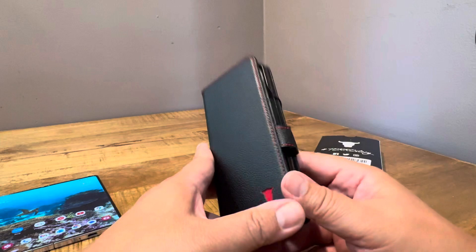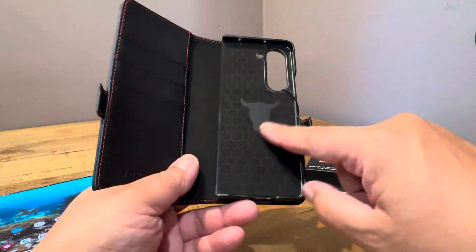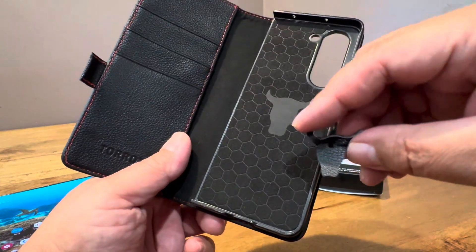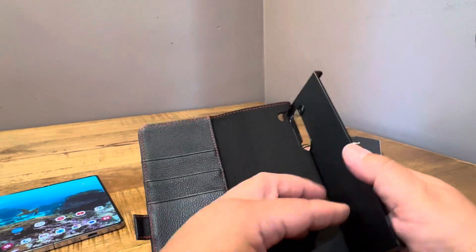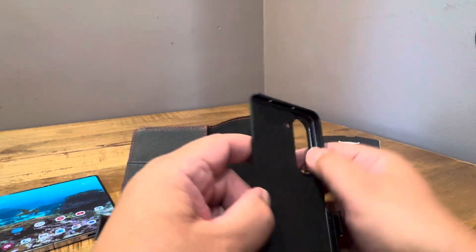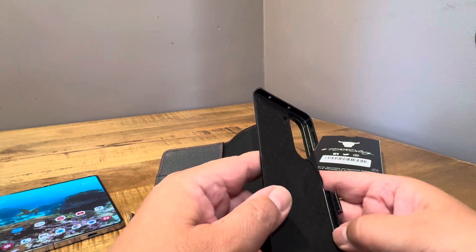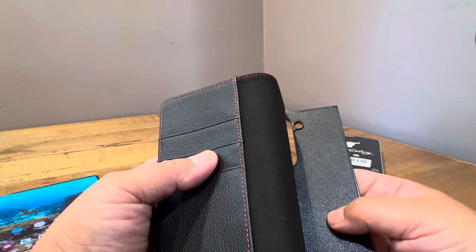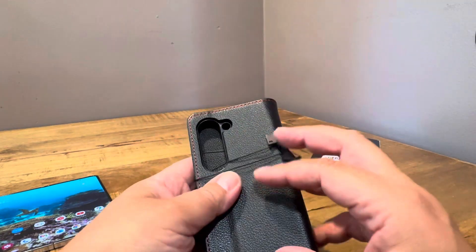Nice red stitching here, little Toro label. Got some silica gel and some internals. Nice felt here with the little Toro logo in the middle. There's just a little piece of Toro leather included. This inner shell is kind of hard plastic — it's not cheap flimsy plastic, but it is hard plastic. It's not as bad as the knockoff cases, but it's still not the best — a little bit cheap. And it has a full leather sticker on the back, kind of like a dbrand skin.